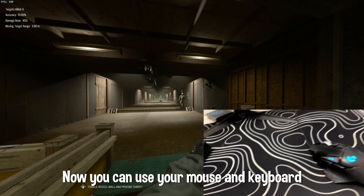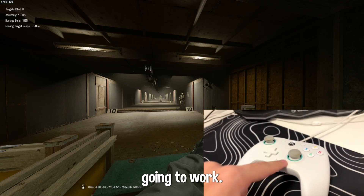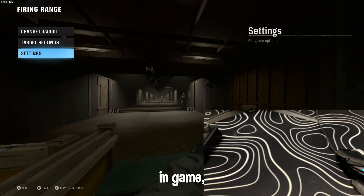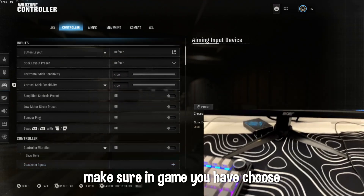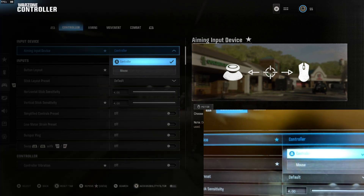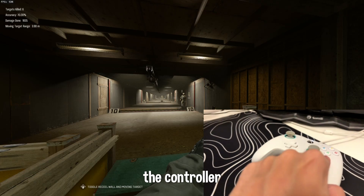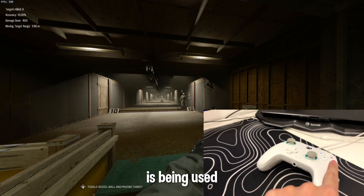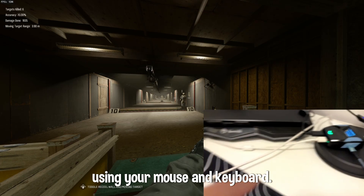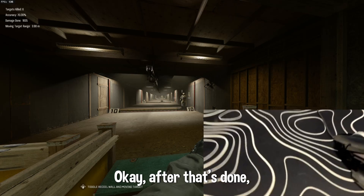You can now use your mouse and keyboard with your Cronus Zen, but you also need a controller. If you don't have a controller, it's not going to work. Also make sure that in game you have chosen controller — not mouse and keyboard — because we are using the controller, but the controller is being used inside the Cronus Zen, which is then using your mouse and keyboard. It's hard to explain but easy to do.